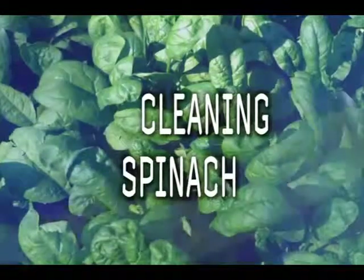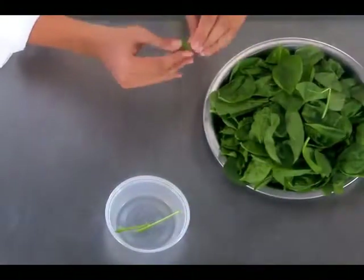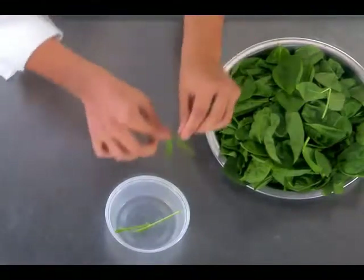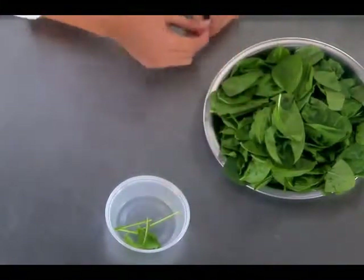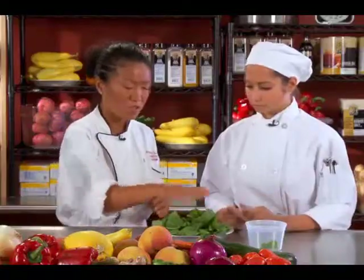Chef, how do we begin? We're gonna start with cleaning the spinach. You're gonna start pulling the stem and peeling it away. Sometimes you have spinach that are big with long, tough stems, so you want to make sure you destem it. Some of the baby spinach, you don't have to do that. This bunch looks good.